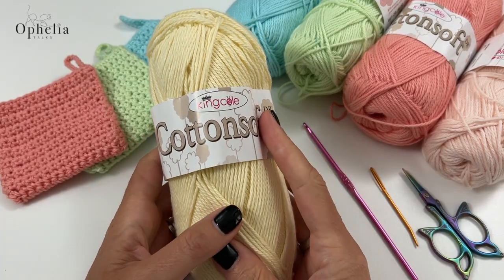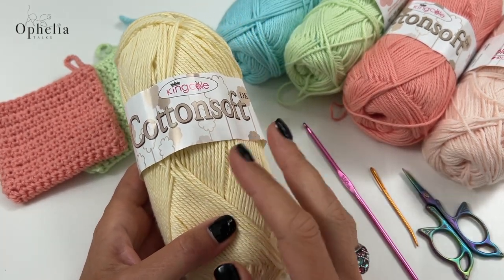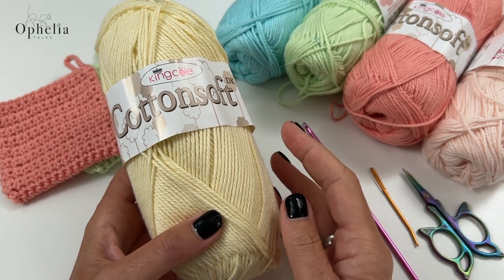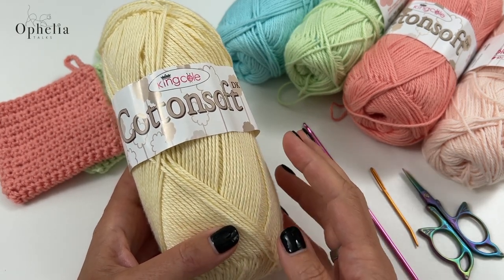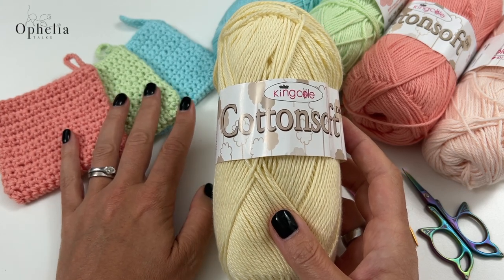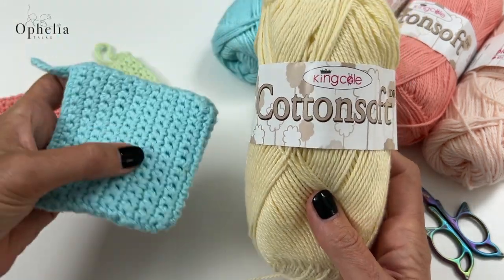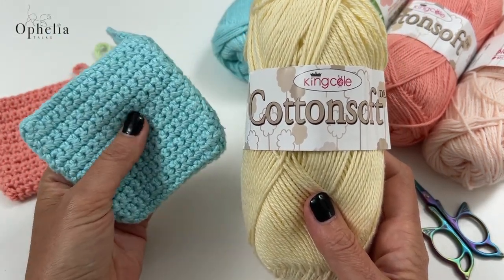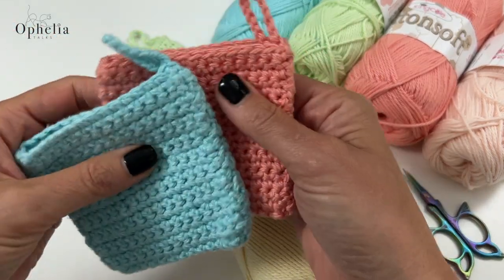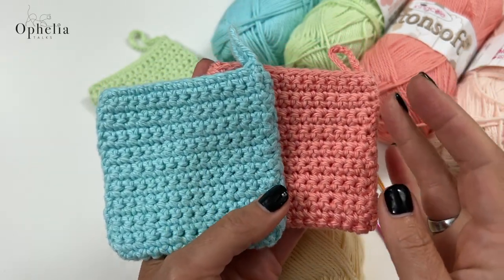For this project it is very important that you use 100% cotton. You need it to be soft, you need it to absorb water and soap so that when you are using it you've got that soap and water. When you're drying your face you need it to absorb the water, and you need to be able to wash it in your washing machine. I've dried mine in my dryer too, and both will sanitize and disinfect.